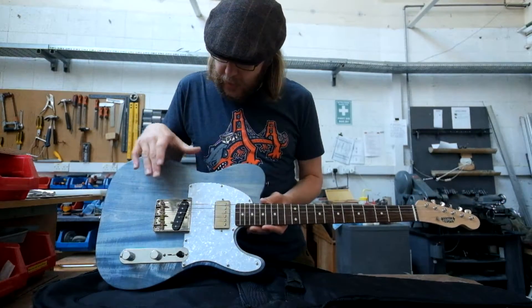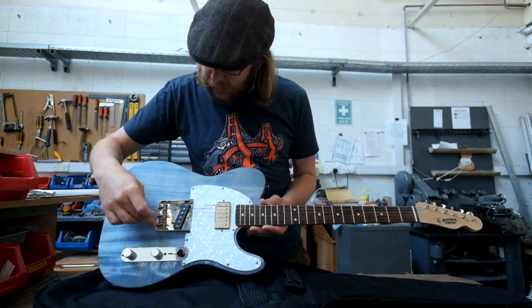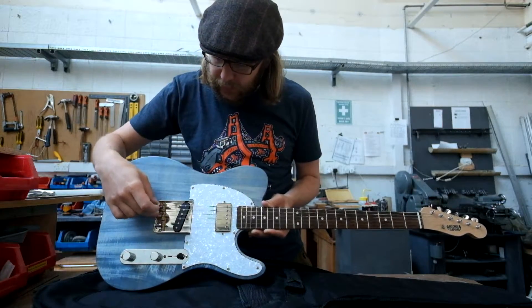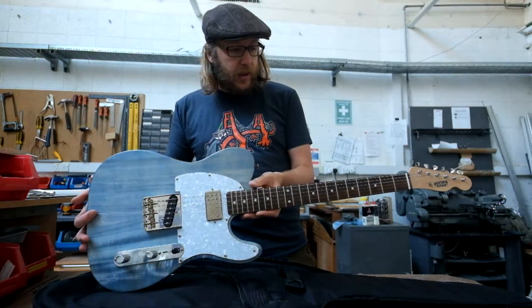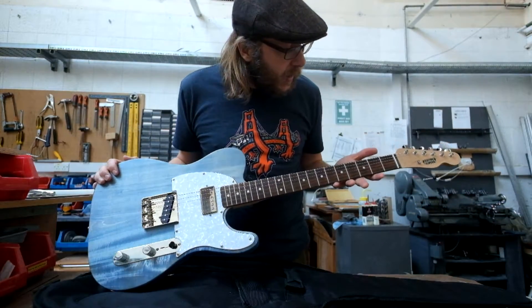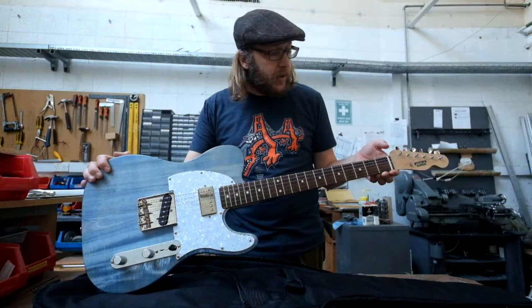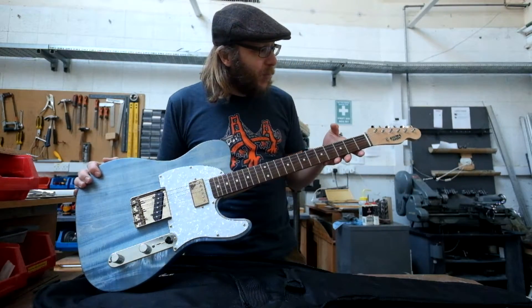A vintage style bridge. These are known to be a bit of a pain because you can never get the intonation quite right — they've only got three saddles for six strings. But again I wanted to do something different from my existing Telecaster, and I really like them. At some point I might get an Ashtray cover to clip on. The control electronics are based on the Telecaster HS. And the nut — I filed it myself from a blank, did the grooves for the strings, filed it down to size, and made it the right radius. It's a very slow process but somewhat satisfying.